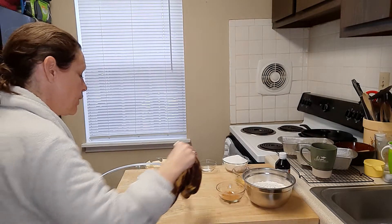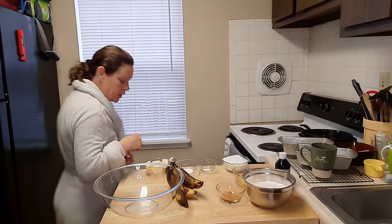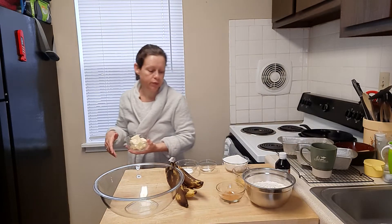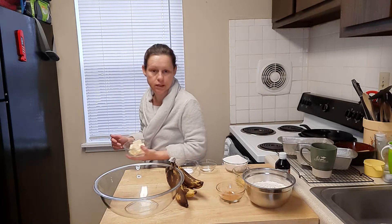I apologize for the no makeup. Listen, it's early in the morning. I can't get all dolled up just for banana bread. I'll get dolled up when I eat it. How about that?